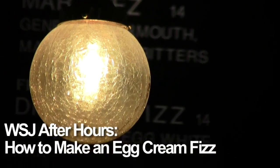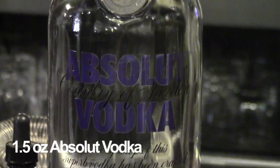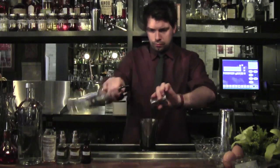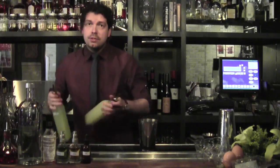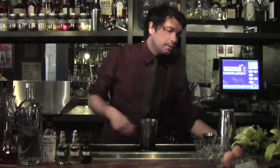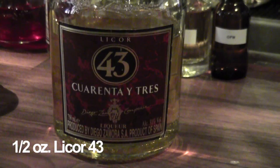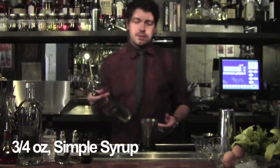For the egg cream fizz, the first thing you're going to need is about an ounce and a half of Absolut Vodka. Then half an ounce each of fresh lemon and lime juice — fresh goes a long way in this instance. You want a half ounce of Liqueur 43, which is a vanilla Spanish liqueur, and three quarters of an ounce of simple syrup.